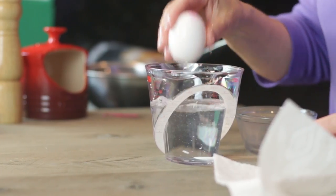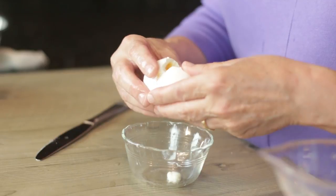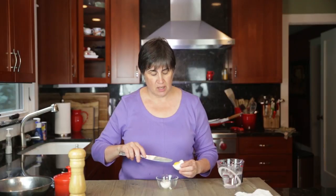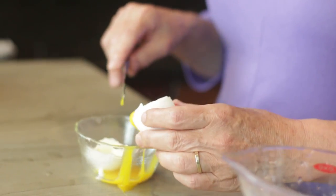Now I have it in a little bit of cold water just so that I can handle it. Now at 45 seconds, let's check and see what happens. You've got a finished egg white in here and you've got a nice soft egg yolk.